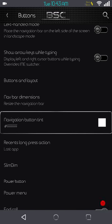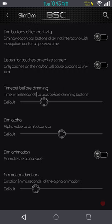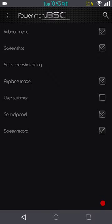Next up is going to be your recent long press action — it's set to 'last app.' Next up is going to be the Slim Dim settings; if you guys use Slim Dim, these are the settings for you. I don't use it so I can't really go into any description for it. Next up is going to be the power menu — this is going to be where you can pick and choose what you want on your power menu.